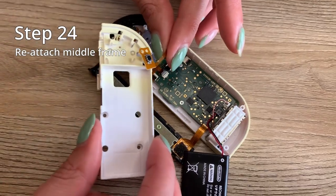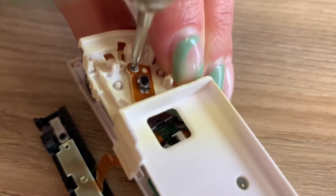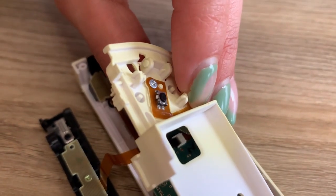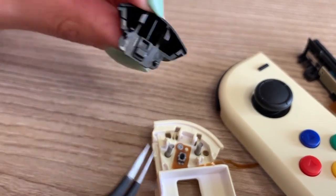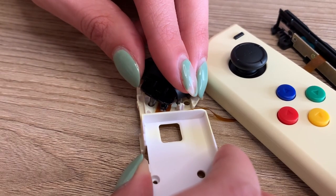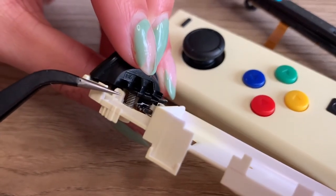Step twenty four, reattach the frame — put the ribbon back in and insert one silver screw. Now the ZL button again — line up these two bumps with the two springs in the holes. This will take a lot of patience. And once you push it into place, make sure the springs are straight. If they're bent, you've got to redo it.